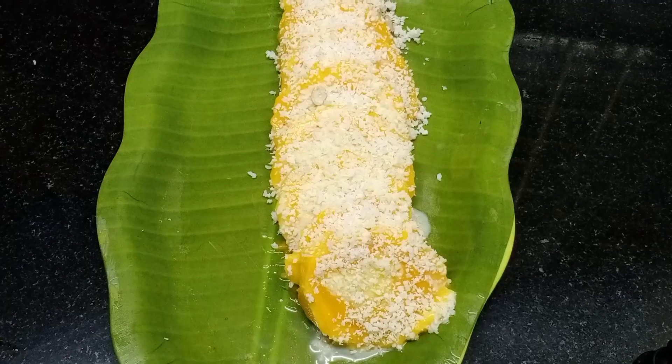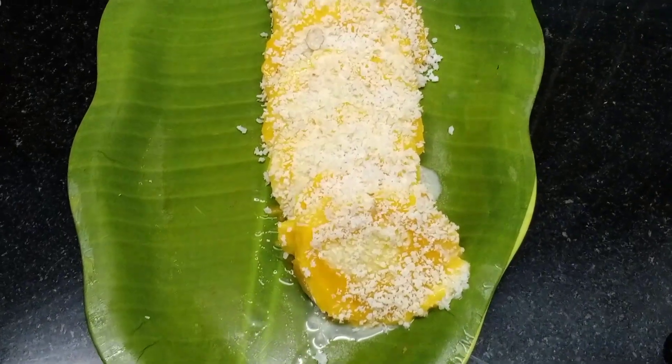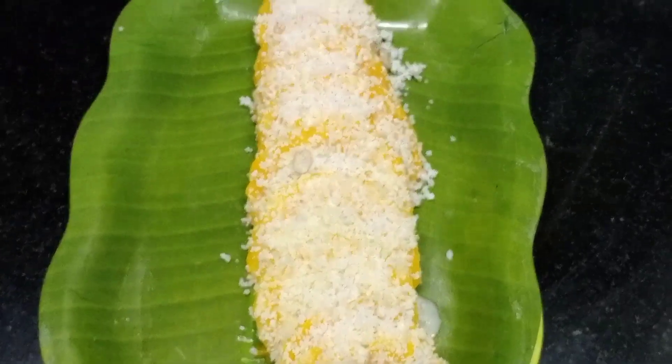Welcome to our next video. Welcome to our channel. This is a mango pudding recipe. I will tell you about mango ice.